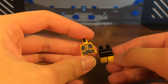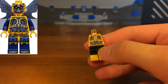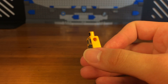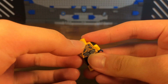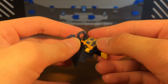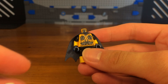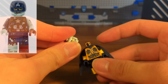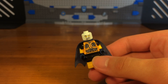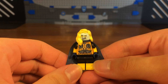The torso we're going to be using is from a Parademon from the Justice League movie. Then we're going to take some dual molded black and yellow arms and attach them to the torso. We also have some dark blue hands attached, then we're going to take this dark blue Batman cape and attach it to the torso. Then we're going to take this zombie Captain America headpiece and attach it to the torso as well, and for the last piece we're going to take this blind hairpiece and attach it to the head.